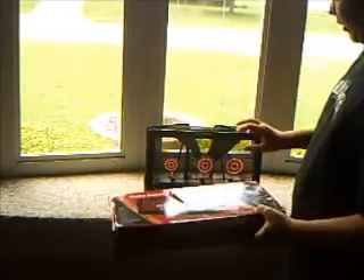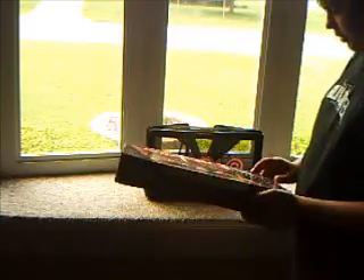The box — this is the box to it. But you had to put this thing together, which sucked. I couldn't figure it out.